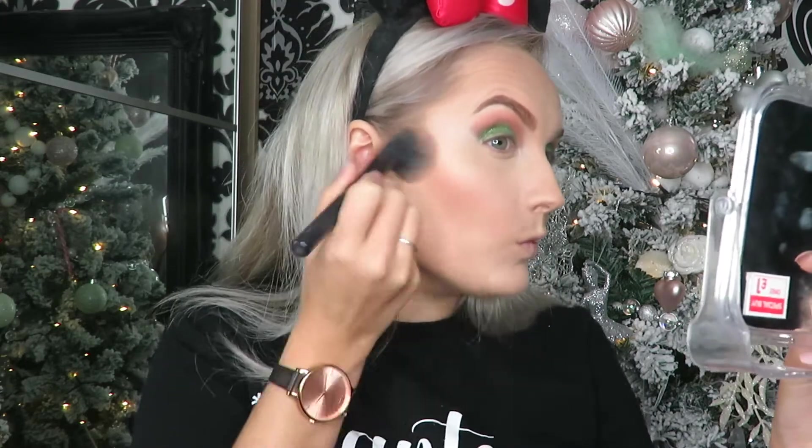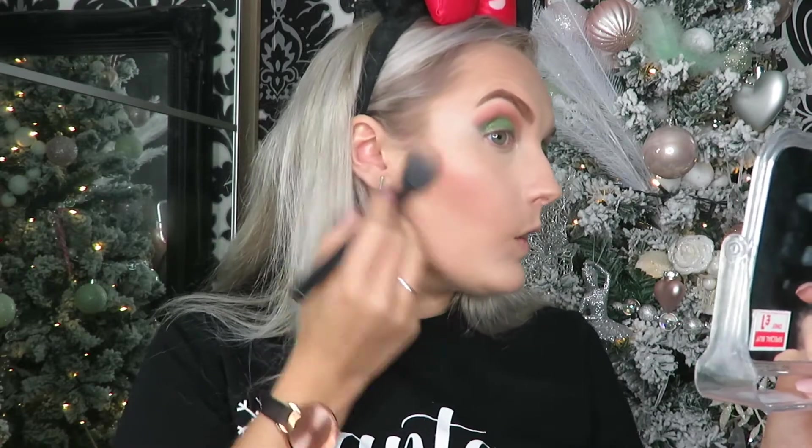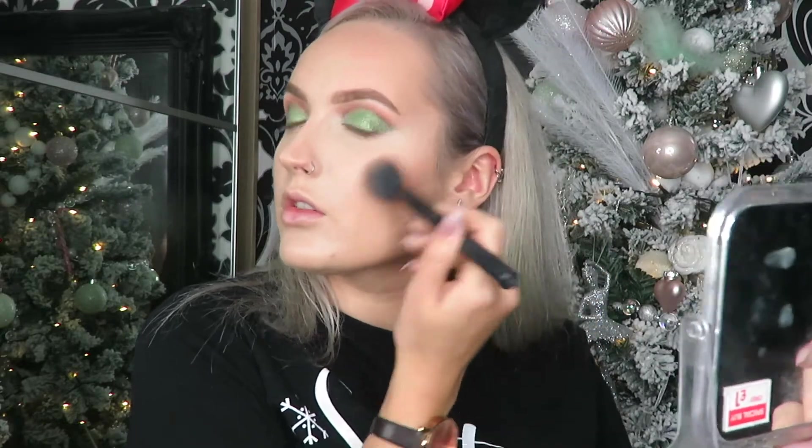To bronze and contour all in one I'm using my W7 Hollywood Bronze and Glow — I pretty much use this every day. It's the perfect contour shade and also has a slight shimmer in it so it looks more natural and more like skin. I'm using a blush brush along my cheekbone and temples just where I applied the bronzer, with a very light hand so I don't move any product underneath, gently buffing that into my skin.